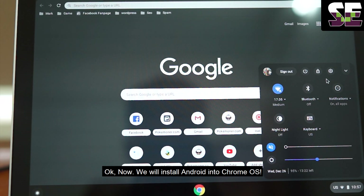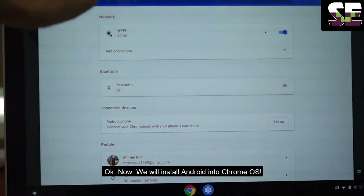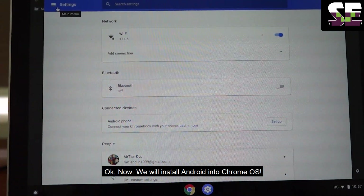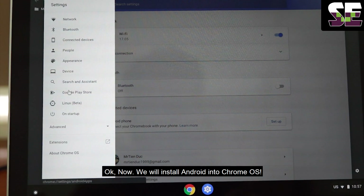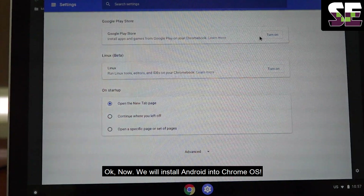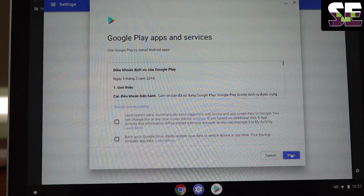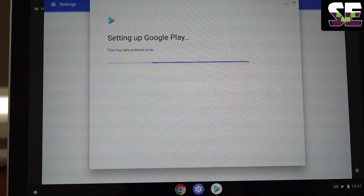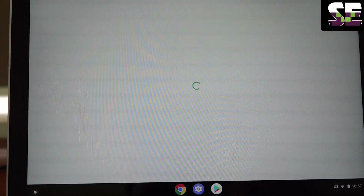Now we will install and run Citra into Chrome OS. Go to Settings — you can see this — Settings and Google Play Store, and turn it on to enable it. It's complete.